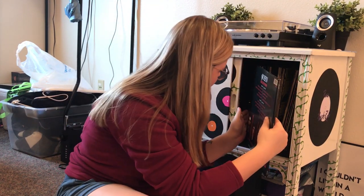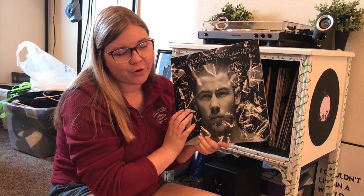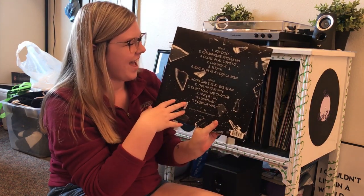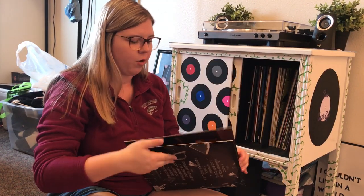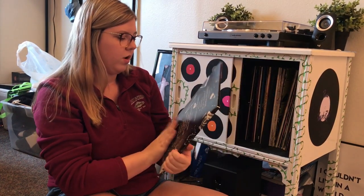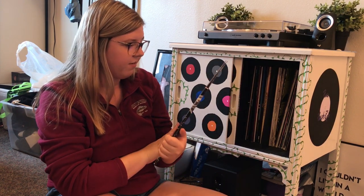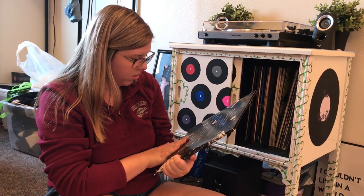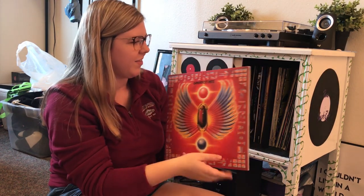Next we have Nick Jonas's Last Year Was Complicated — my friend Maddie got this for me for my 17th birthday, so thank you Maddie. It has all the songs on the back with the broken glass design, just like on the front, and it opens up to a picture of Nick Jonas and a burning bed. My favorite songs are probably Good Girls and Champagne Problems.